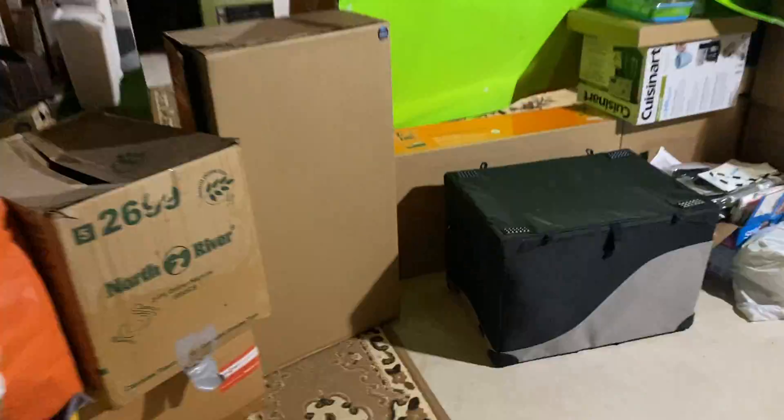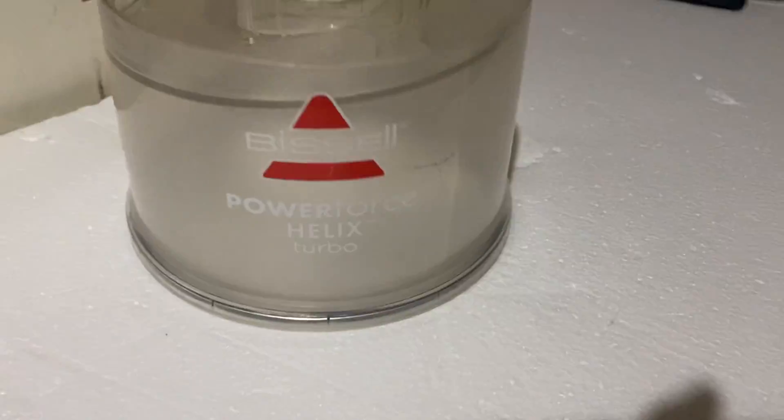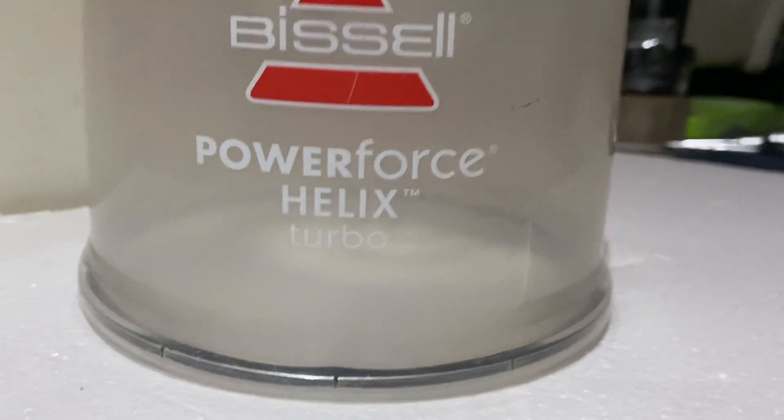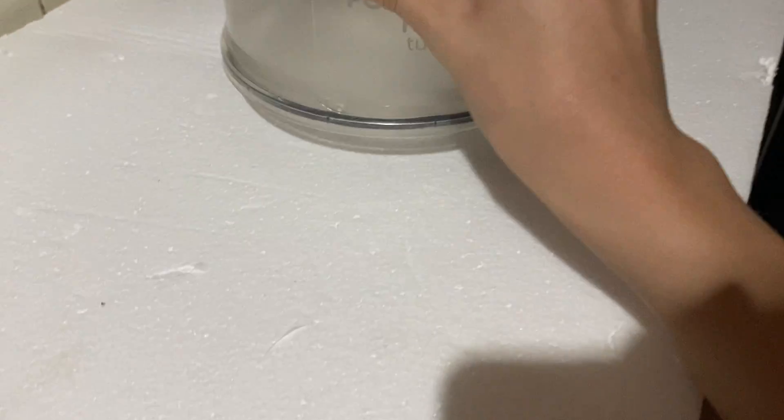What's up everyone, Electronic Search here, back with another video. We finally have a new vacuum — or should I say a mini vacuum. It's not even a vacuum, it's literally just a bucket of junk. It's the Bissell Power Force Helix Turbo, and this is the top plate. I basically just took it out and removed the turbo, and cleaned it up with some cleaning stuff, which made the plastic fog up.